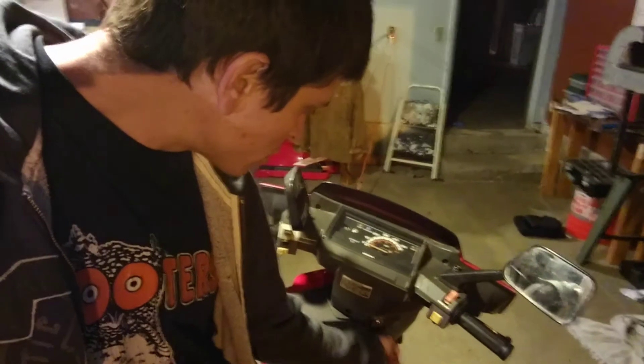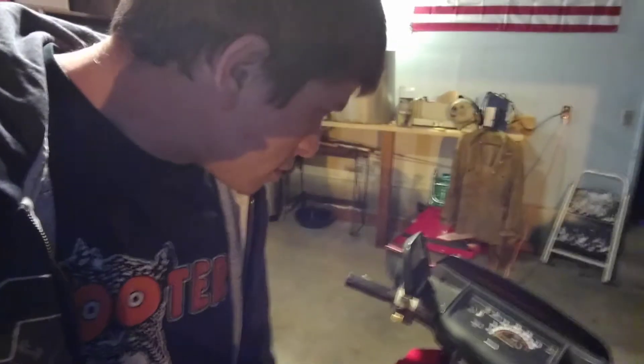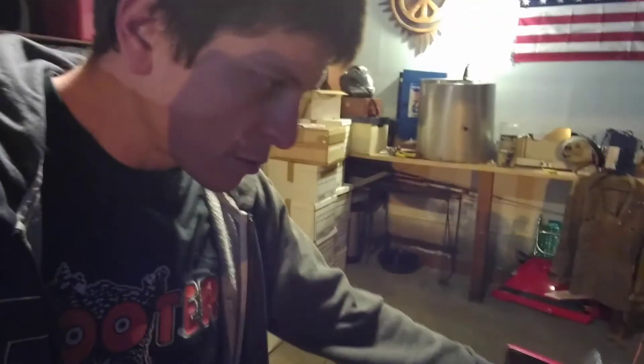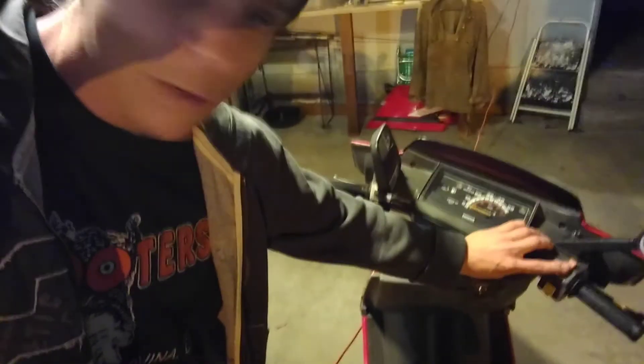He didn't do too well with the key either, but I've got it going on. You just have to remember to take it out or it'll fall while you're riding. All right, so to hold the brake — just started with my foot. You've got to hold the brake, then turn it to run, and then hit the start button.